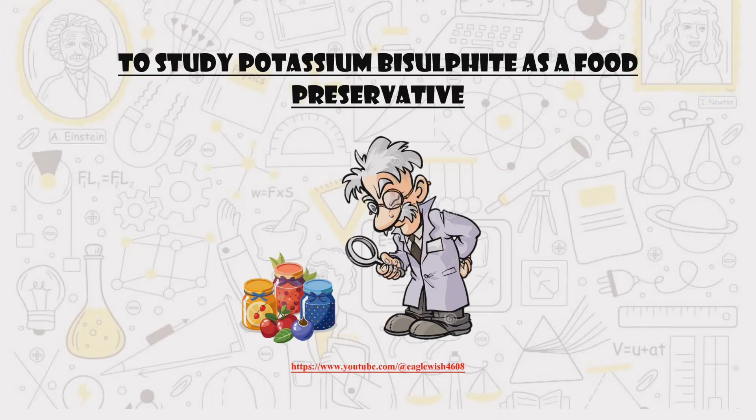Hey everyone, welcome back to Eagle Wish. In this video we're going to explore potassium bisulfite and how it works as a food preservative.